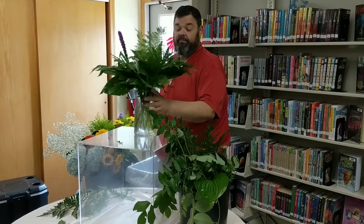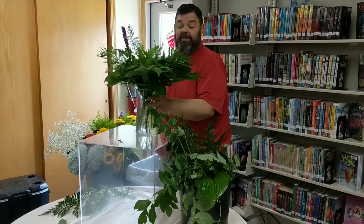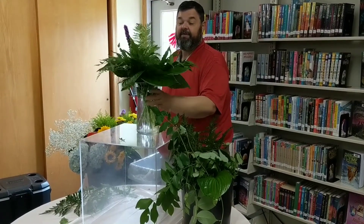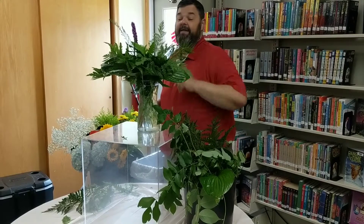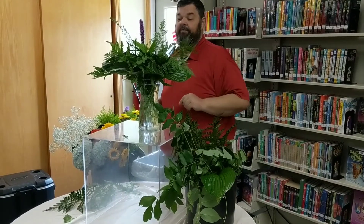We went all the way around. You can turn your vase and we have filled it in generously. You can always go back in after your arrangement is done and fill in more if you have to.